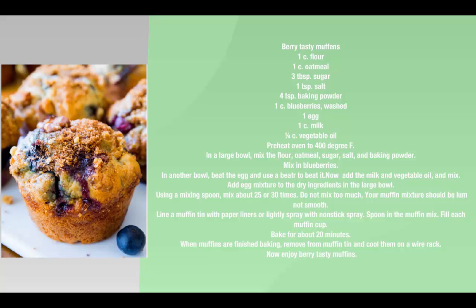Line a muffin tin with paper liners or lightly spray with non-stick spray. Spoon in the muffin mix, filling each muffin cup. Bake for about 20 minutes.